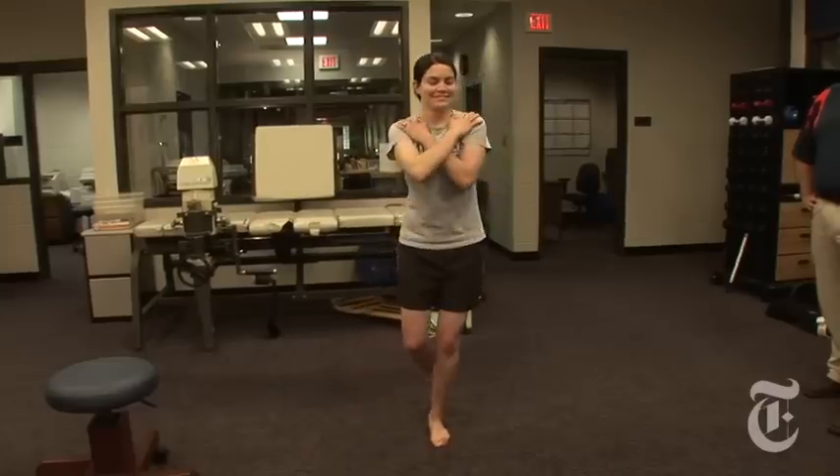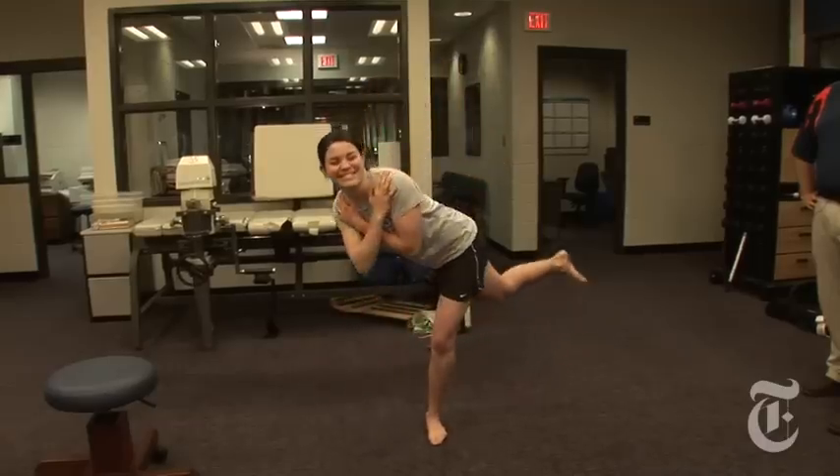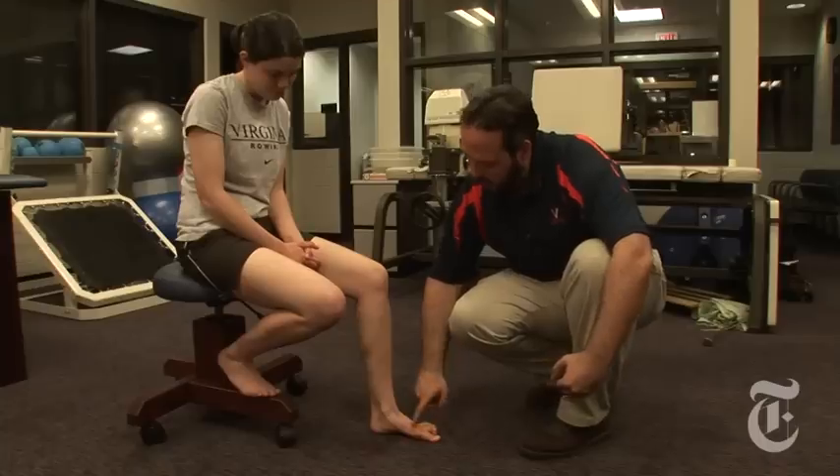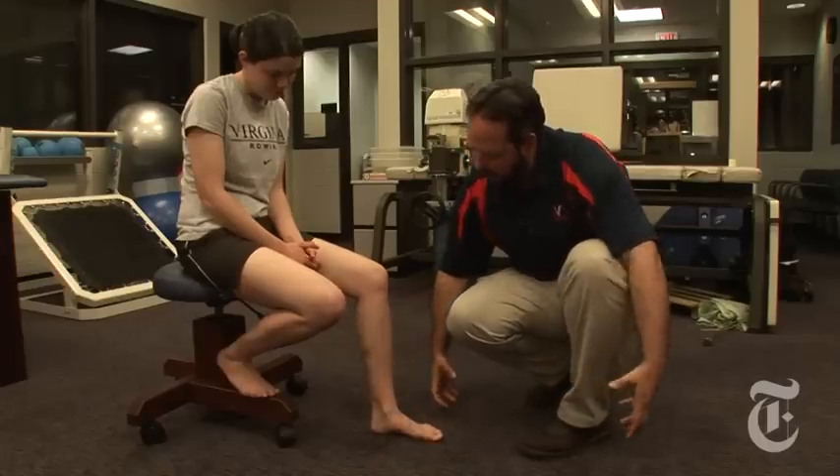Ankle sprains are the most common injury that happen in people who exercise or participate in sport. A lot of people think that as long as they can walk or even get back to running without a limp, they don't have a long-standing problem. But once you've had one sprain, you're very likely to have another.